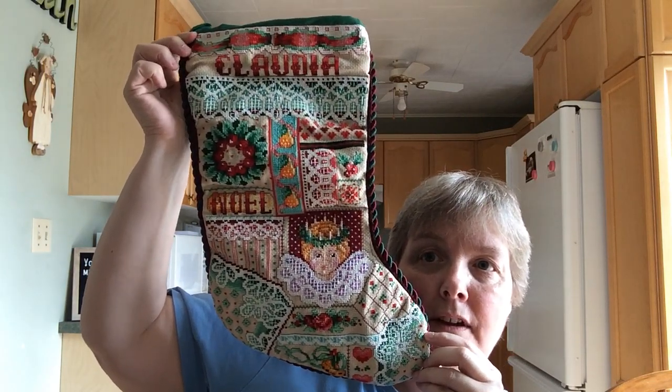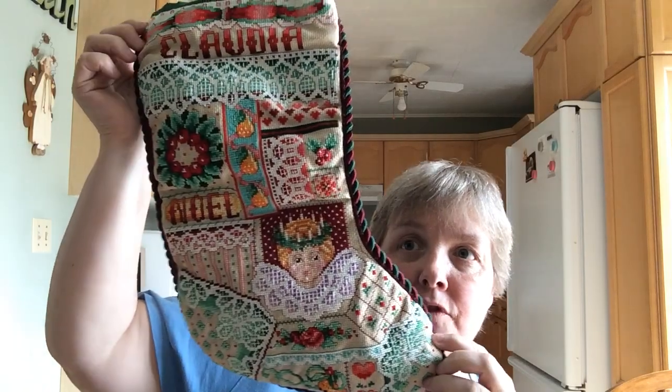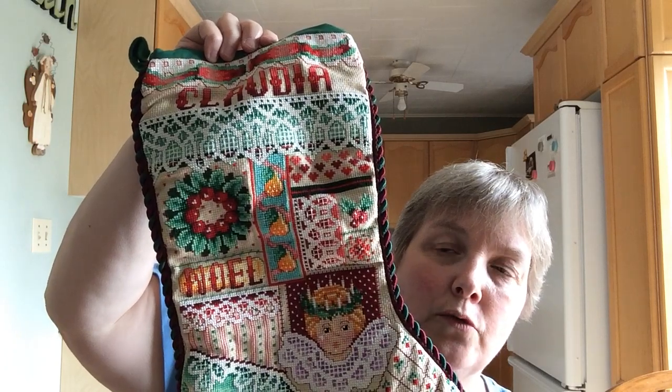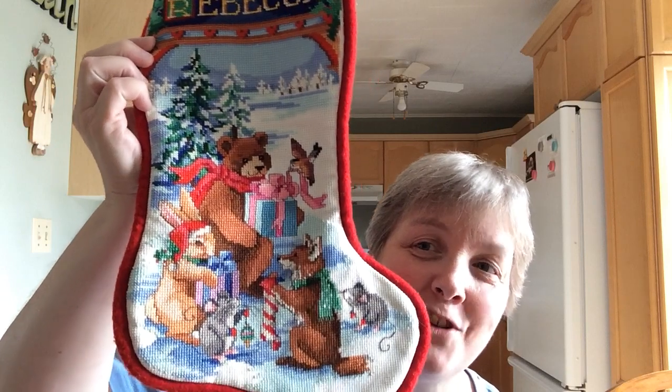That's Claudia's stocking. Like a lot of you with children, you usually start stockings when they're fairly small. Although this is a beautiful stocking, as my daughter grew I realized it didn't suit her temperament, personality, or color palette. She's always been a bit of a tomboy who loves all animals. In hindsight the woodland animal stocking probably would have been better for her, but what are you going to do.